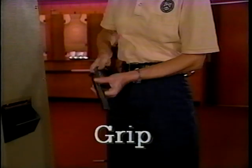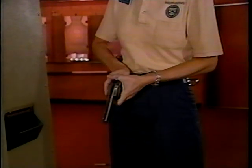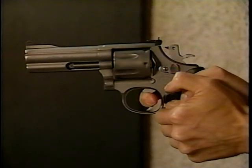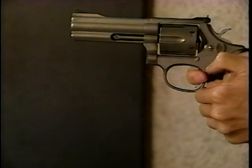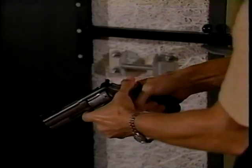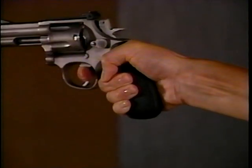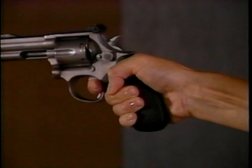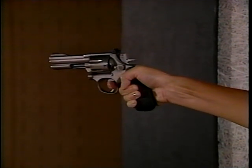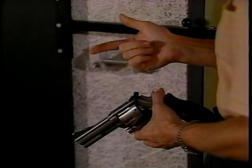A correct grip is critical to good marksmanship. It allows you to pull the trigger smoothly and repeatedly without having to re-grip after each shot. A good grip also helps control the recoil of your weapon. Notice the shooting hand is placed high on the back strap of the revolver — it's this positioning that allows for greater recoil control. It also allows enough finger to be placed on the trigger, an essential requirement. Most people find they need to place their finger on the trigger up to the first joint.